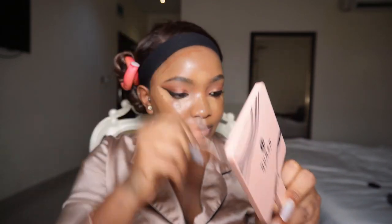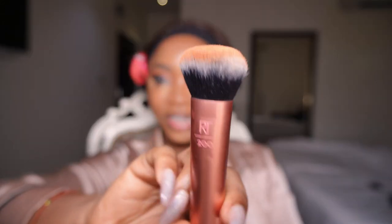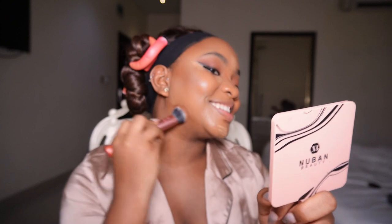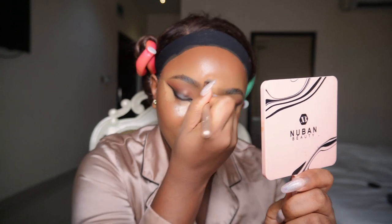Applying contour over my big forehead. Using my Real Techniques number 200 brush, just blending my contour upward towards my hairline and a bit to the front. It's coming together. Then using the Real Techniques 300 brush — a smaller denser brush — to blend my contour on the cheeks. Using my naked brush to blend the concealer, not too bright so it's not unrealistic. Blending my forehead and then my nose as well.